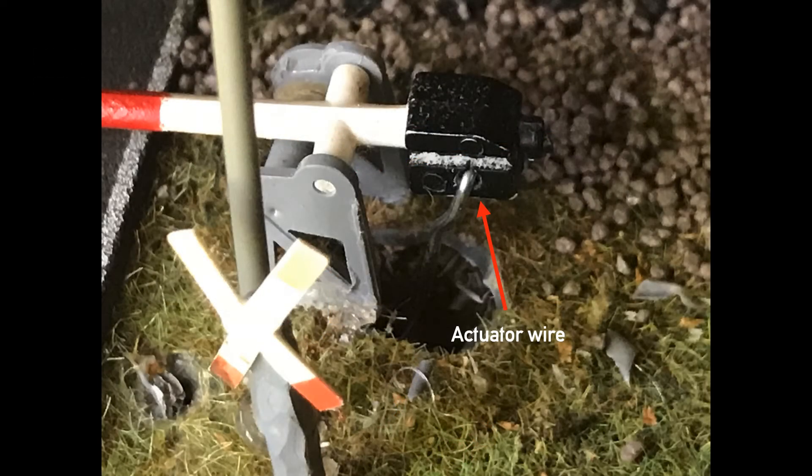As you know, normally with model trains everything goes wrong and is more difficult than expected — Murphy's law at work. But I got lucky with this railroad crossing. Fortunately, Busch put a little hole in the counterweight, so I was able to attach a wire — actually a bent paper clip — to actuate the gates.